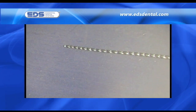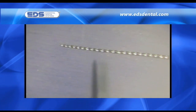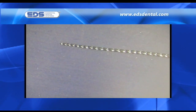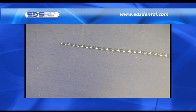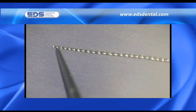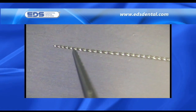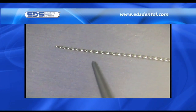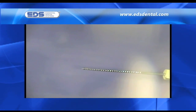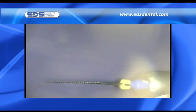K-Files are generally used in a watch-winding or back-and-forth motion with some degree of apical pressure applied. Note that the cutting portion of the K-File is 16 mm in length with 30 flutes along its length. With such a high number of flutes concentrated into 16 mm of working length, the flutes have a significant horizontal orientation. When used with either a manual watch-winding stroke or in a 30-degree reciprocating handpiece, the K-File is moving in a predominantly horizontal plane.